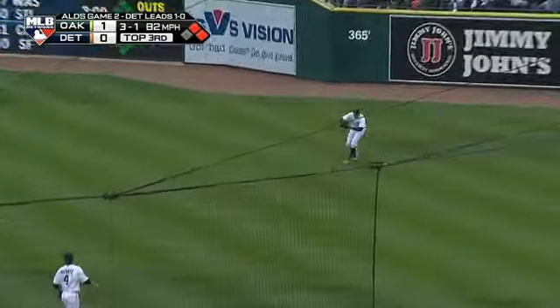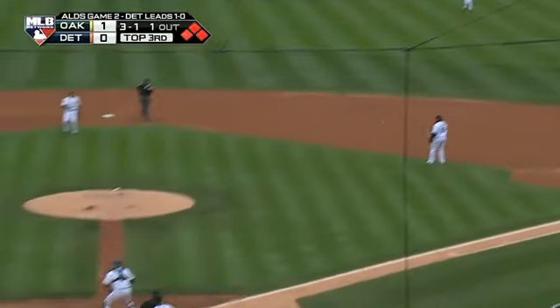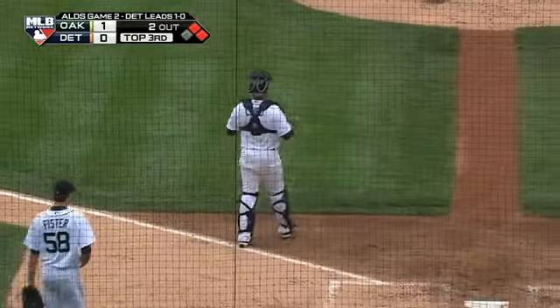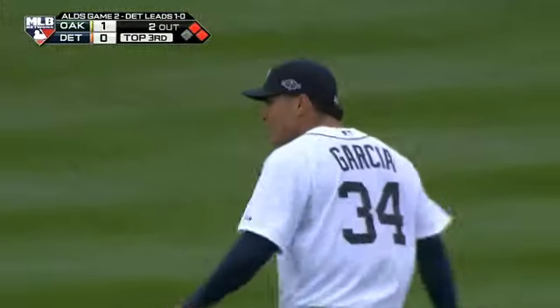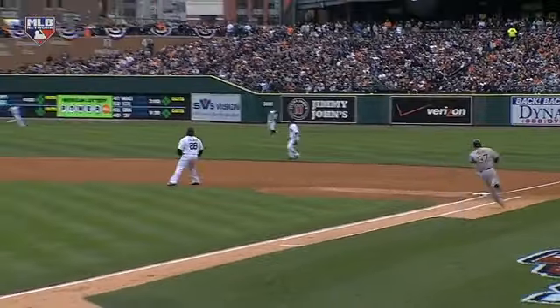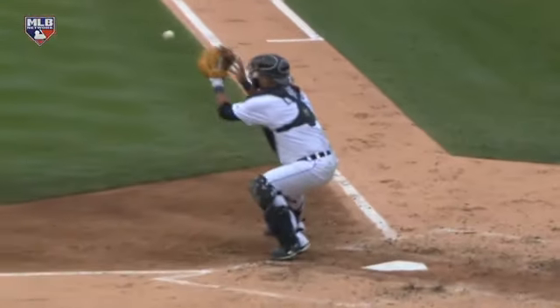3-1 to Brandon Moss, lined into right field. Crisp is being waved around. Garcia with a big arm, the throw to the plate is in time to get him. A good baseball play on all parts — Garcia charges it properly, accurate throw, and Crisp does his best to slide around the tag. A nice play on the receiving end by Gerald Laird: what a throw, one hop, perfect spot, and Laird has time to block Crisp off the plate.